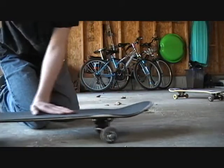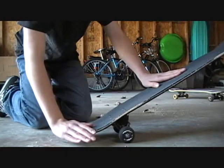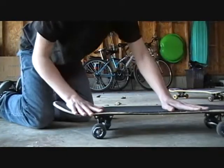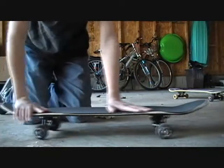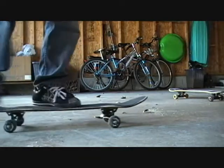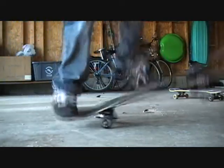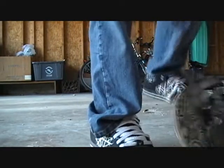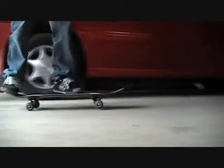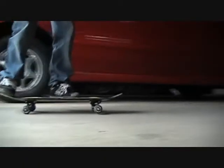Then you put it in a kickflip position, you go like this, you ollie and scrape this one, and then this one will flip and you land like that. That's how you tre flip — it will flip like that. But if you really want to land it, you go and then you ollie kick.